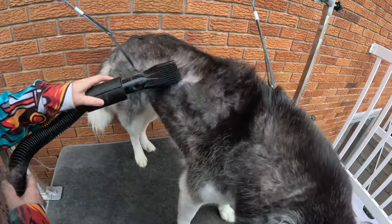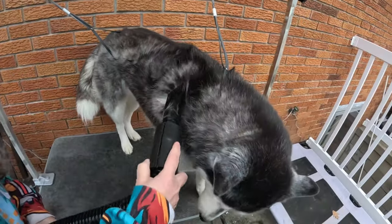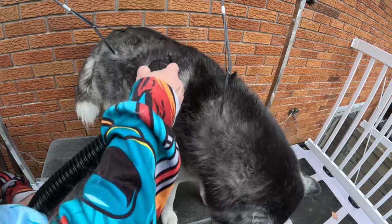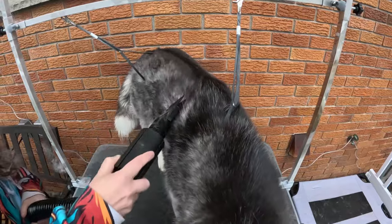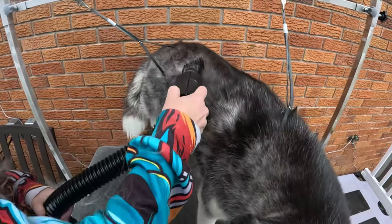No blower is ever going to be silent, and you can adjust the speed to make it quieter. If your pet has never experienced a blower, introduce them slowly. The sound can scare some dogs. Our dogs absolutely love it.